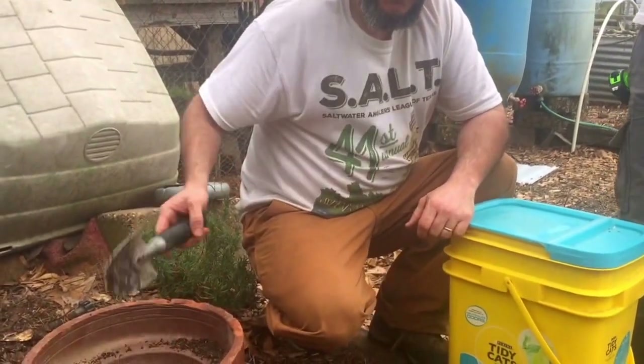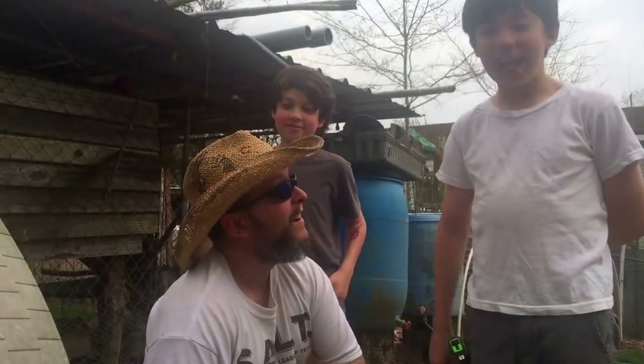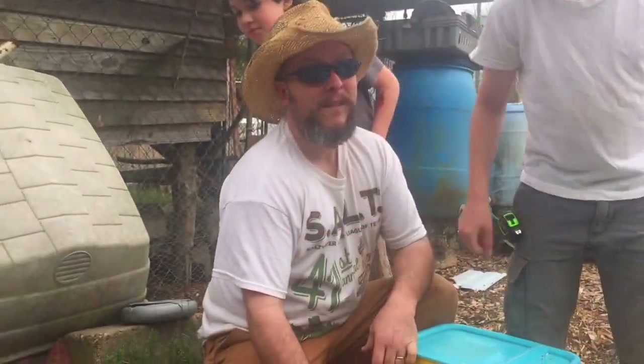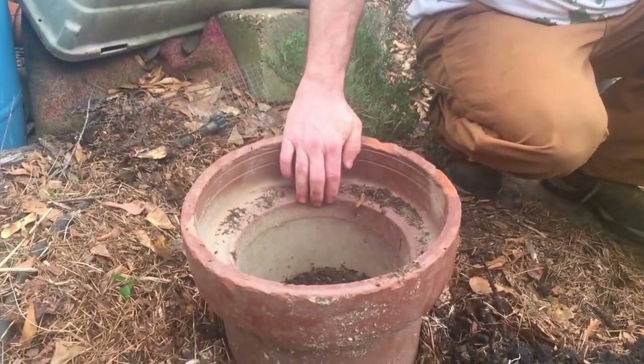We've already got the worms in. Now we're gonna pour some kitchen scraps — things like bananas and apple peels — to the rim. It's got a bail on the end of it and there's a rim on the inside, so we're just gonna fill it up to the rim.